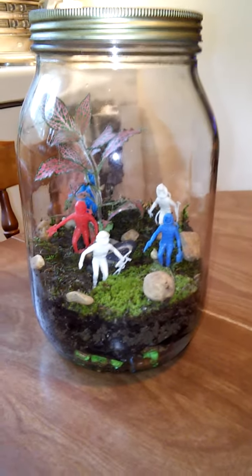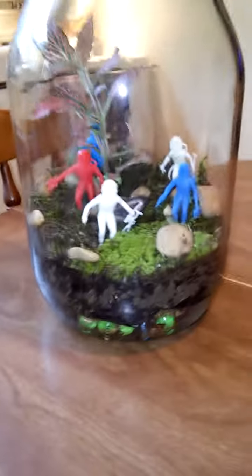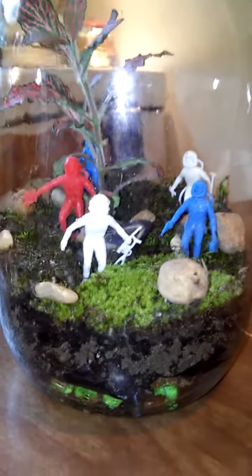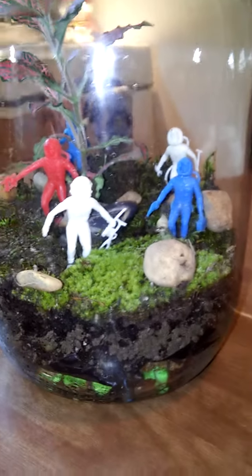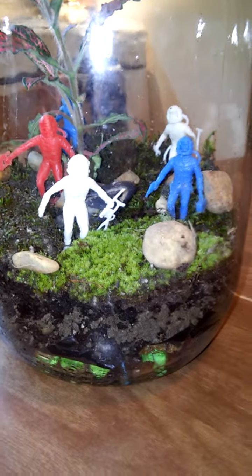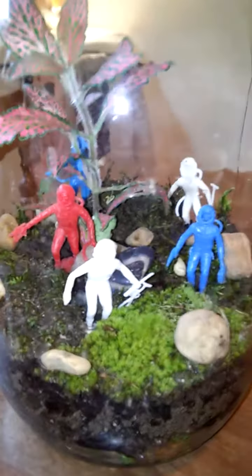You too can make a closed terrarium out of an old pickle jar and some moss you might find. And maybe you want to throw in some 1964 spacemen, or not. Shout out to Steve Nyland, who is the spaceman guru of YouTube. He can tell you all about those little guys and then some.